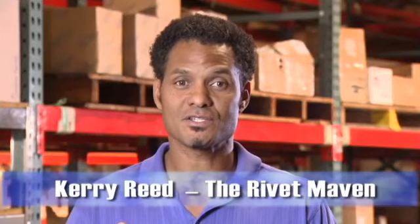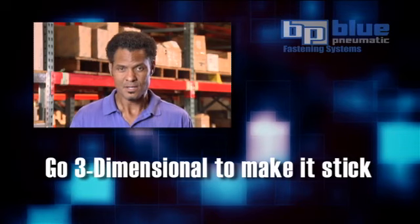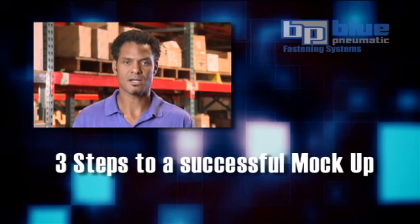Question: Do you want to convert nearly all of your new rivet customers to a new and improved design? The mock-up is the way to go. Go three-dimensional to make it stick. Nothing is more real and true to the human senses than the three-dimensional form. I'll show you three steps to presenting a successful mock-up.